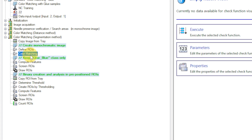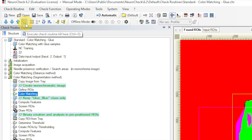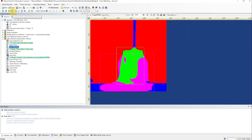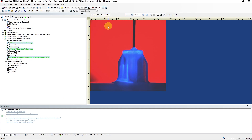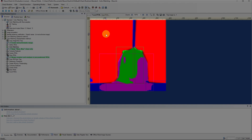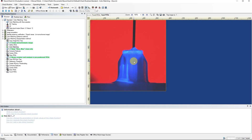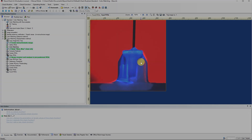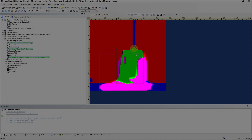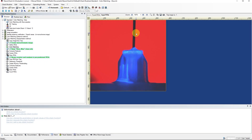We select the color matching function and execute it with the golden arrow to also run all previous checks. The function searches the input image for taught-in colors and matches the colors to the corresponding image areas. The result view shows us two images: one image with segmented color areas and the input image. As we can see, the matched colors are red, blue, dark blue, and black.